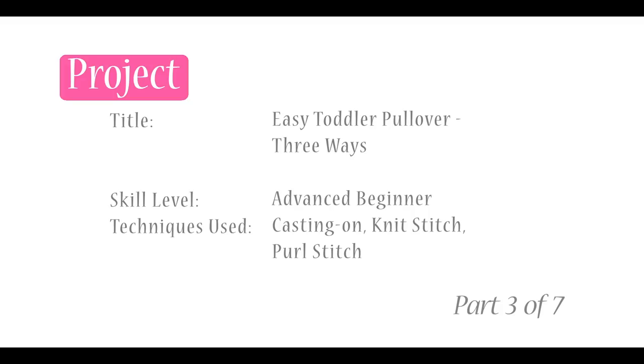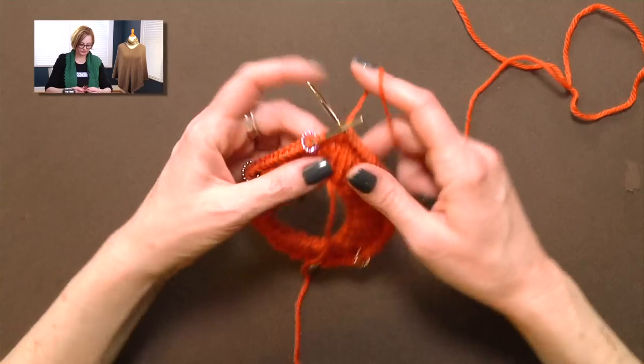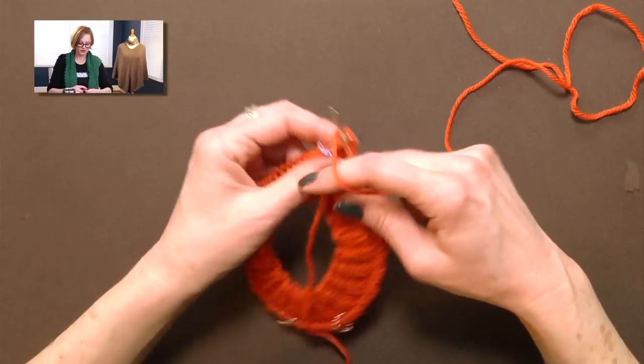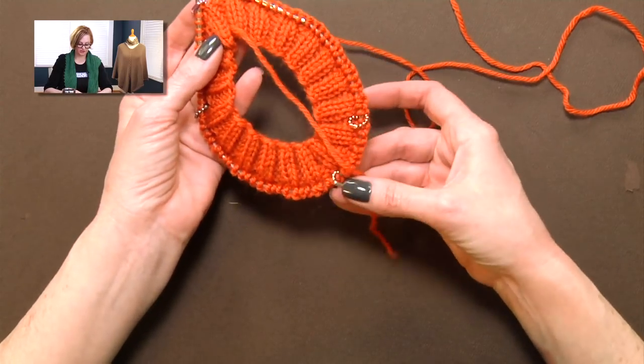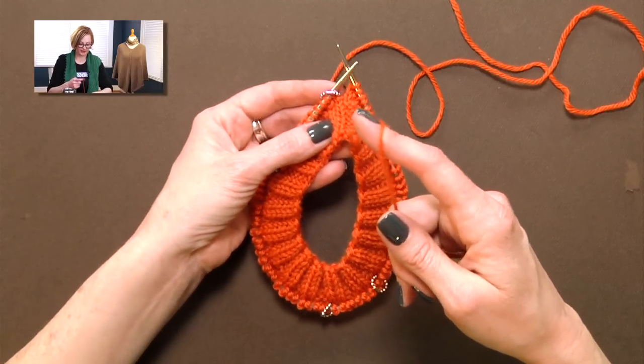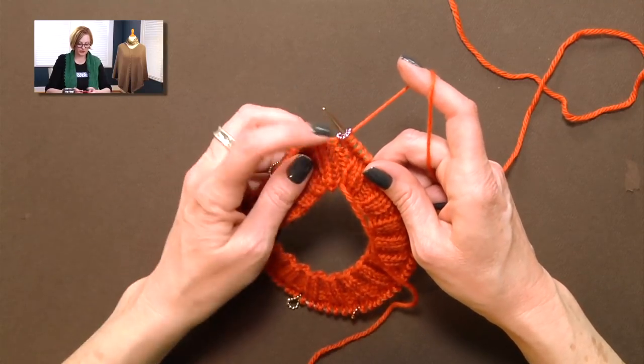Next up, we're going to go over how to work the raglan increases. Once you've finished with the collar, you'll follow the pattern to work as many rows of ribbing as needed. The next row is a setup round that tells you exactly where to place the stitch markers for the raglan increases. The bulk of the sweater is really working these raglan increases, and that's what I'm going to show you right now. I am here at the beginning of the round. Because we have four stitch markers going, you might want to use a unique stitch marker so you're sure to notice when you're at the beginning of the round.